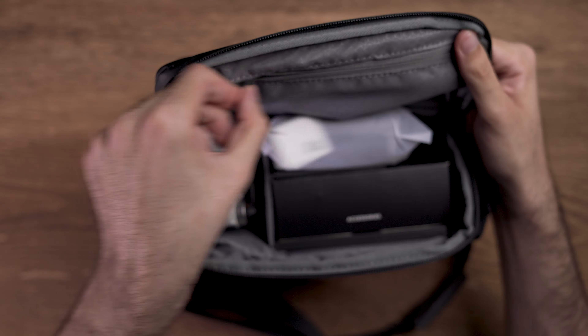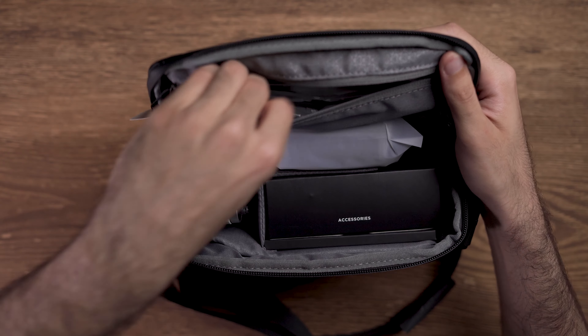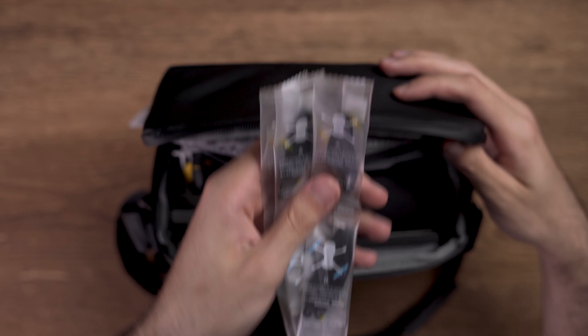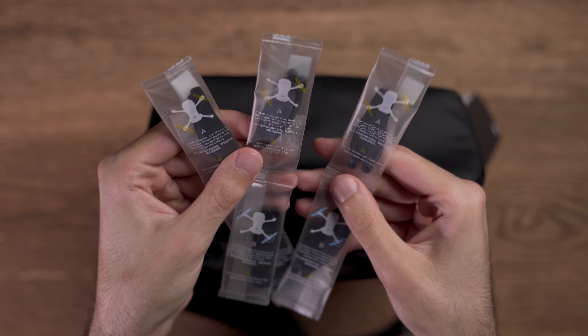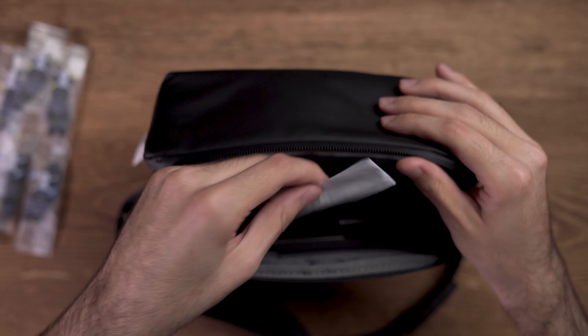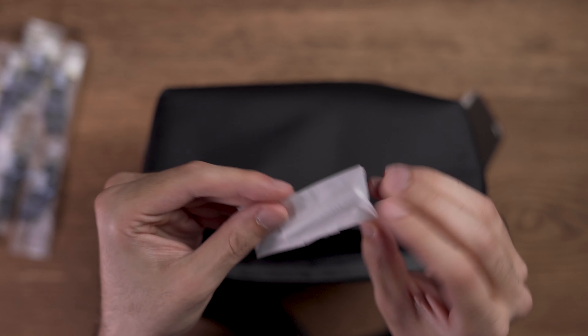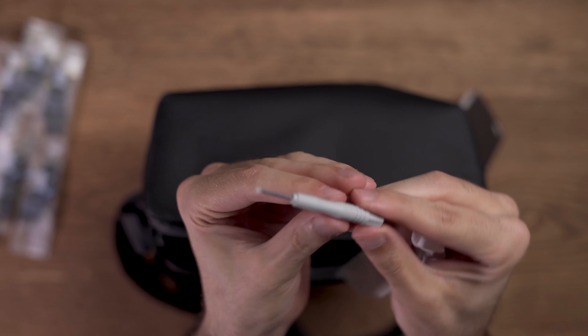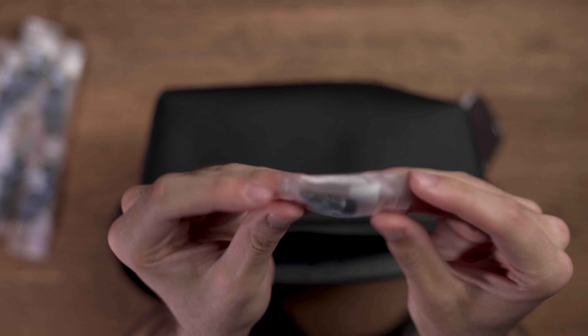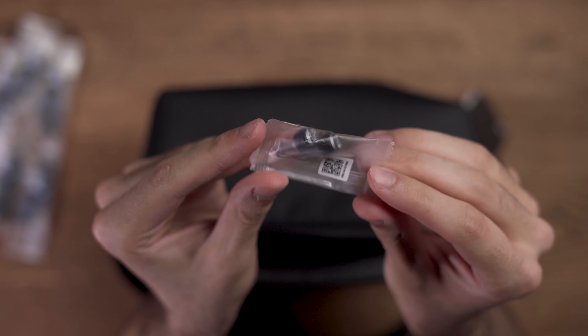Let me first open the top section of the bag and see what we get there. When you open the top section you will see that they have provided us with 3 pairs of spare propellers which also have 18 spare screws. They have also put a screwdriver which you can use to change the propellers whenever you need. The other thing which comes inside the top section is a pair of control sticks in case you lose them.